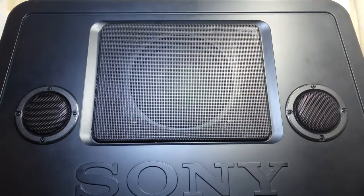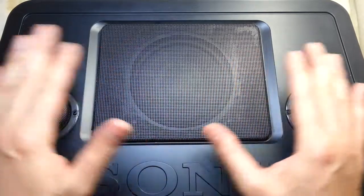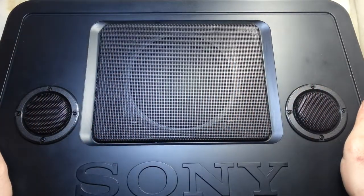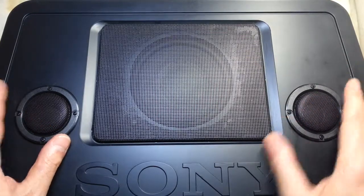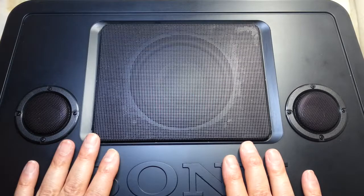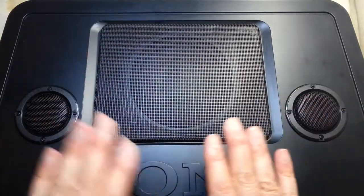Hi everyone, the project is complete. I have done all the fixing and making and so on. Let me show you what this is about — this is about the TPA 3110 D2, and it's inside here.